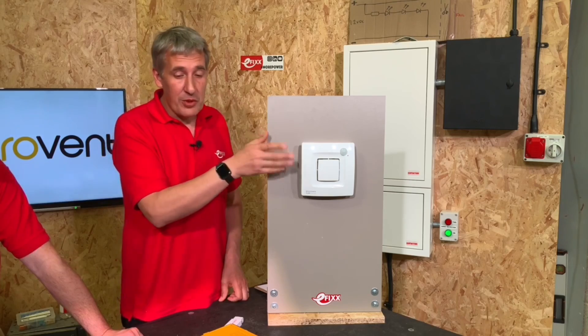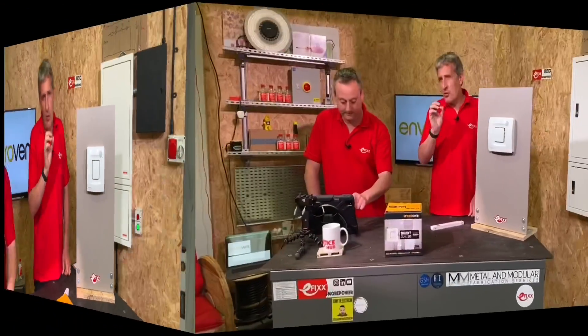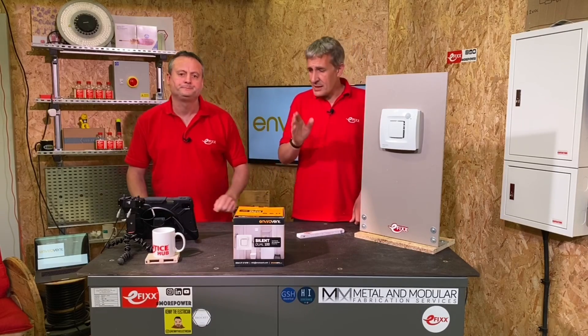It's actually on now as we're shooting the video. The second bit is the dual, and that's its two modes of operation using either a humidity sensor or a PIR that we're going to look at a little bit further. There are two ways to set it up. Let's have a look at the intermittent mode first.